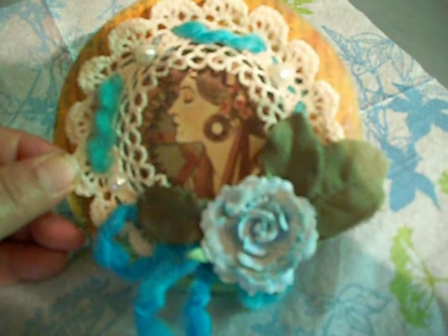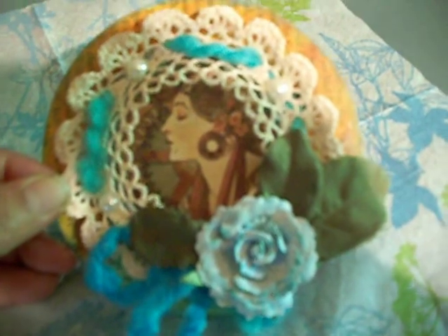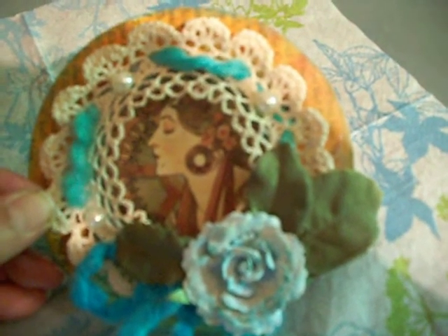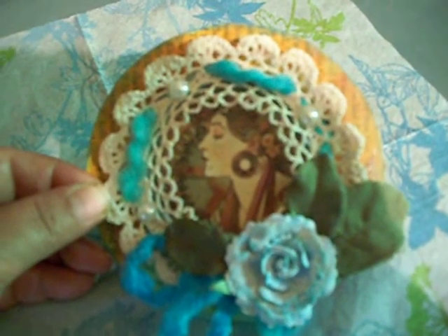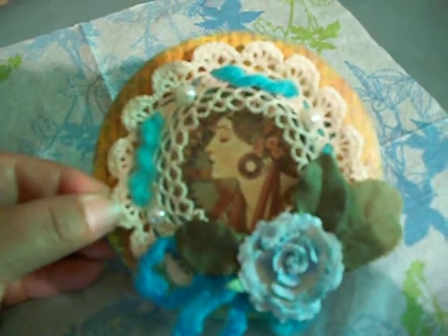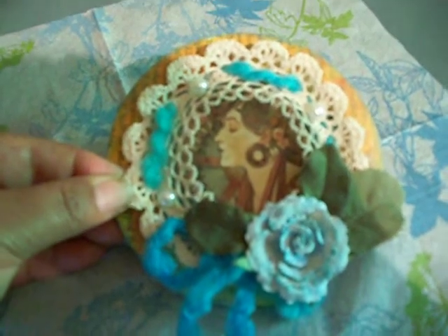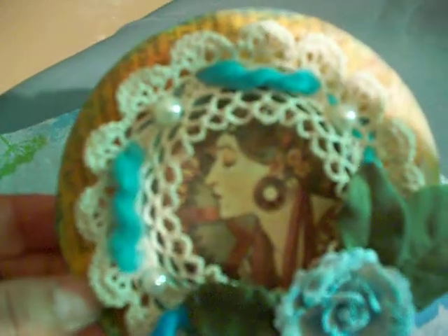I also added a flower from the Recollections line, a few petals from some of my zipped flowers, and some yarn just to add a little bit more fabric. And here's a closer look — there are also some beads or pearls that I put in.